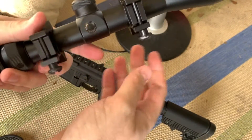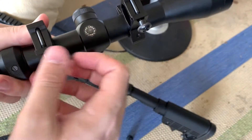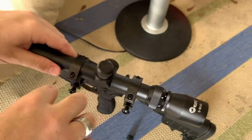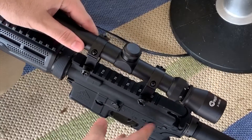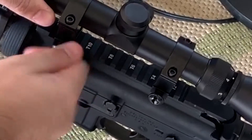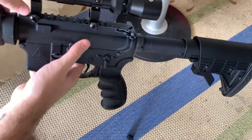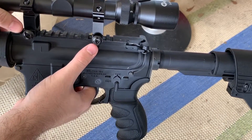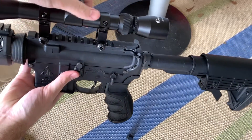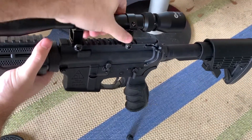To install on the rifle, make sure you have the ends loose — turn right to tighten, left to loosen. Slide it onto the rails and tighten it down. Just get it to about where you want it, then tighten it down once you're sure they're inside a groove. You can go in with a flat-head screwdriver and tighten it really hard, or just do finger tight. Either way will work based on your use and preference. It's very sturdy — it's not going to go anywhere or fly off.